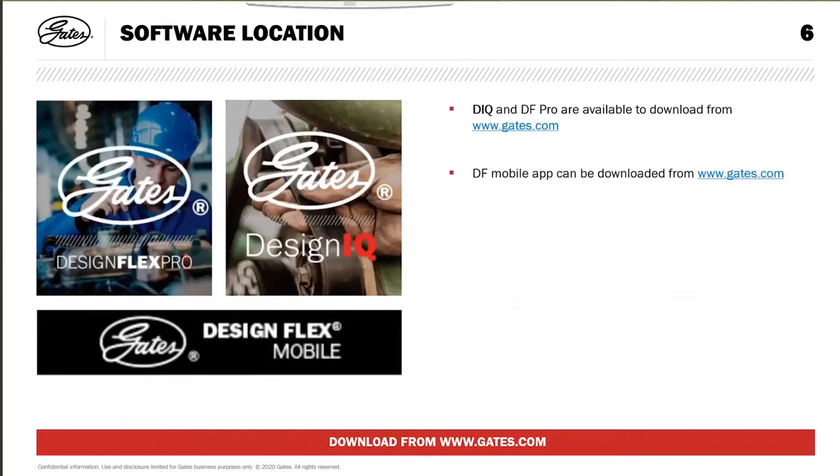Gates Design Software can be downloaded from Gates.com. Both DesignIQ and the other software - DesignFlex Pro and DesignFlex Mobile, the web-based version of DesignFlex Pro - are also available to be downloaded from the website.